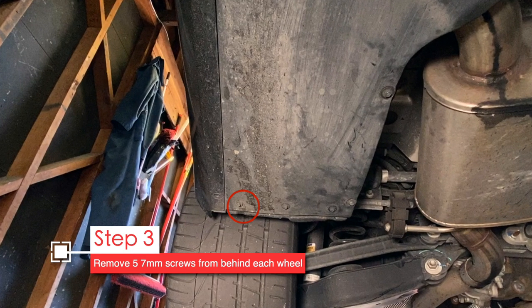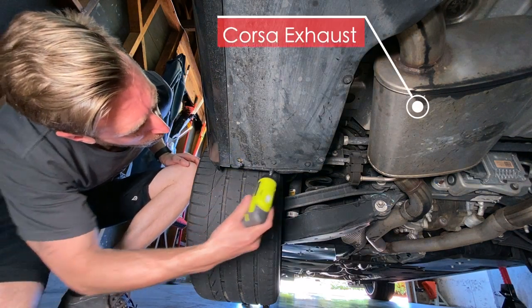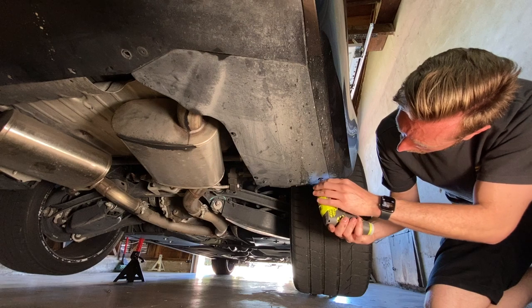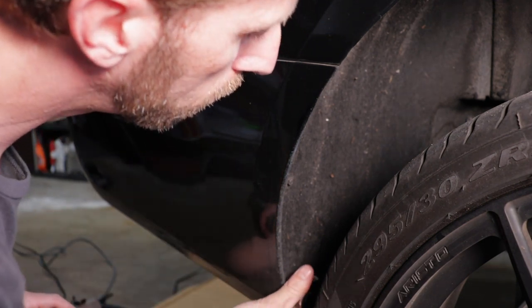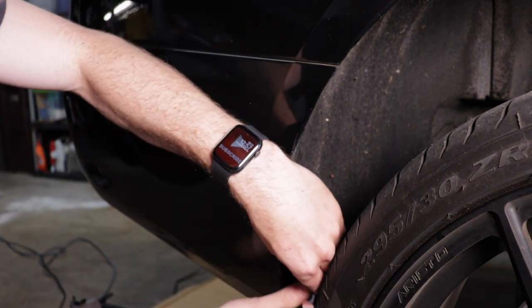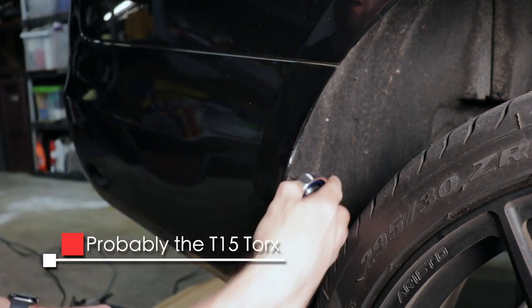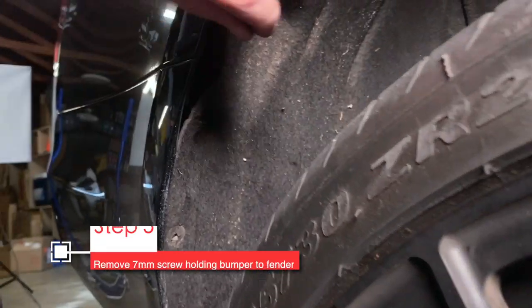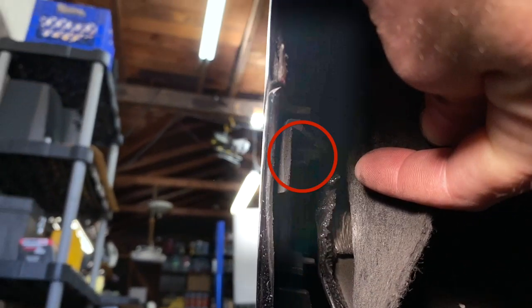Next remove 5 seven-millimeter screws from the splash area behind the rear wheels, and the same 5 from the passenger side. Then detach the wheel liner from the bumper — there are 2 screws holding those in. Adrian's car had T15 Torx screws on one side and 7mm screws on the other, so check which attachment you need. Remove those 2 lower wheel liner screws, then remove the 7mm hex screw holding the bumper to the fender — you'll need a small extension to get at it.